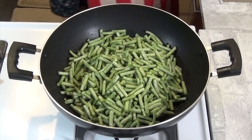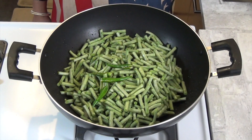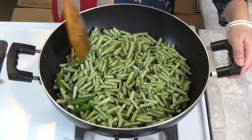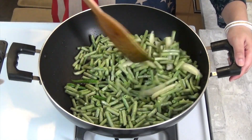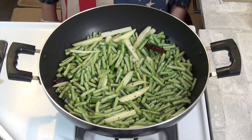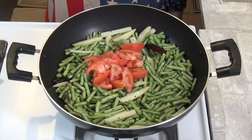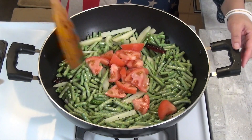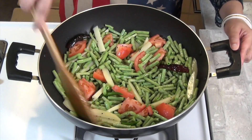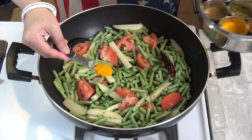દીચી કેટે રાકા બર્ભોટી ગુલો, ચાટટા કાચાલંકા, એ એક્તા ટામટો — ટામટીતા દીએ ભાલો કોરે, ટેક્ટુ ભેજઇ નીચી. એવાર ગુરો મશ્લામીશ્લા, પાલાં, આમી એ દીલામ — એક ચામોચ હોલોદ ગુરો.